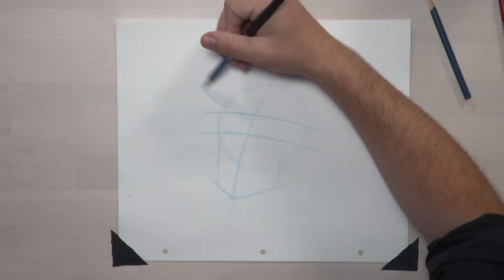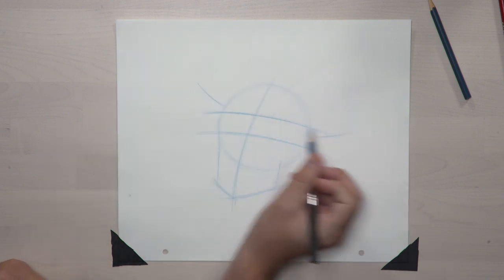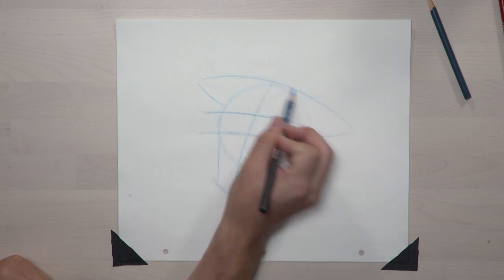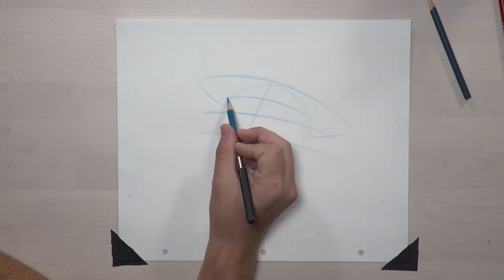From here, let's rough in Woody's hat. We're going to draw a big oval that goes around our big construction shape, and that forms up the brim of the hat. To complete this shape, we're going to add in one more curved line to actually put the hat on top of Woody's head — that'll go right across his forehead.